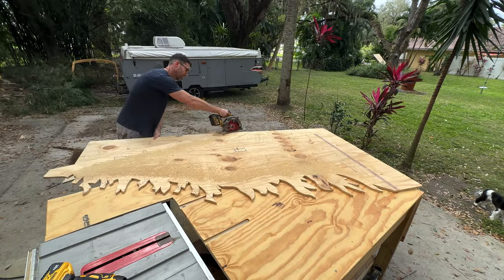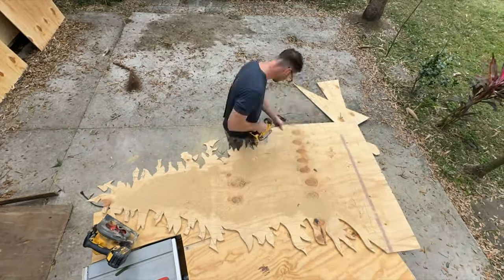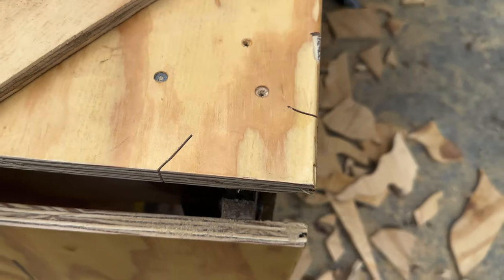I used the Black Friday deals as an excuse to buy myself a brand new jigsaw. This thing is nice — although I did cut into my table a little bit.